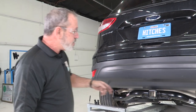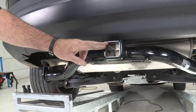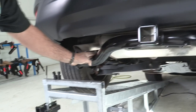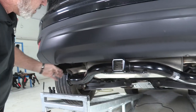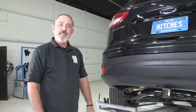And that'll do it for our hitch for the Ford Escape. You can see we have a 2-inch receiver, very large safety chain loops, and the cross tube is a nice round tube stylish design. It sits right underneath the bumper and the two exhaust outlets. And that'll be it for our video — thanks for watching. Have fun and be safe.